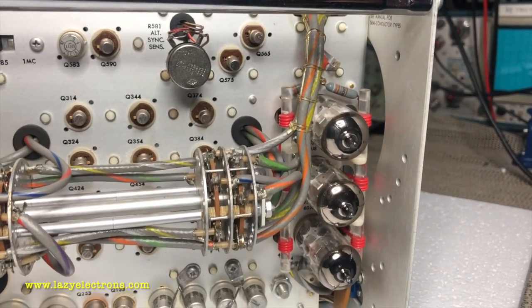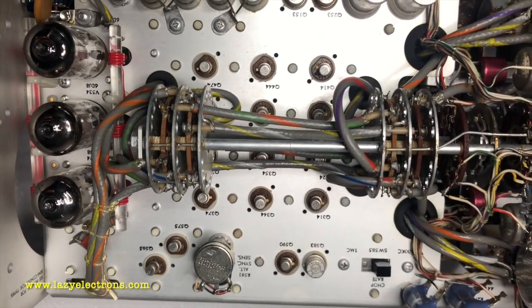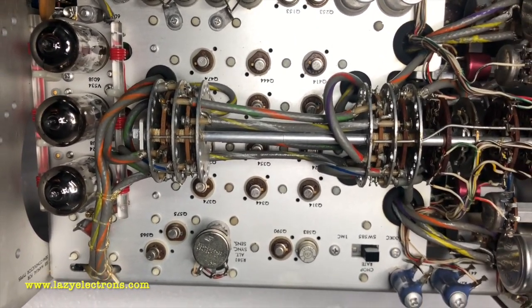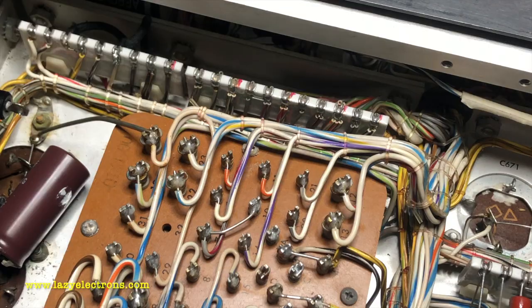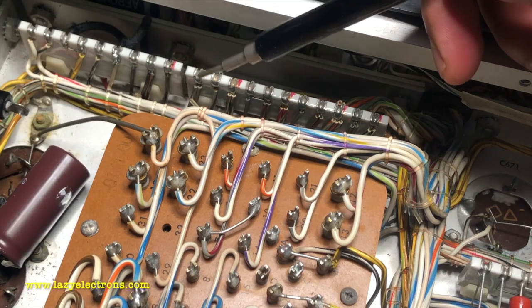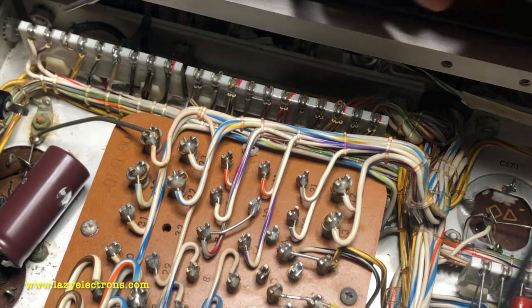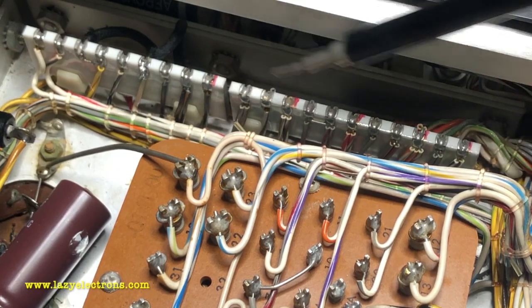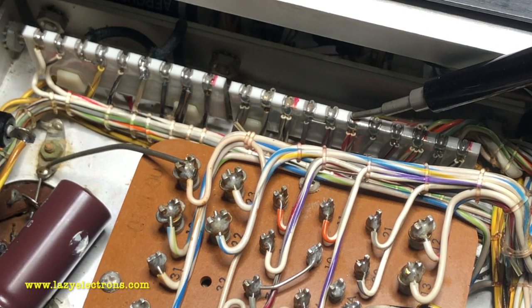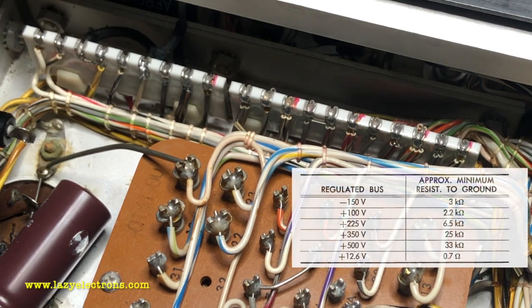The three tubes in the final output stage of the plug-in — there are numerous transistors I didn't test; I'll check them if I find issues. I'm also going to check the power supply rail resistance which is documented in the service manual. The test points are next to the transformer: starting from minus 150, plus 100, plus 225, plus 350, and plus 500.